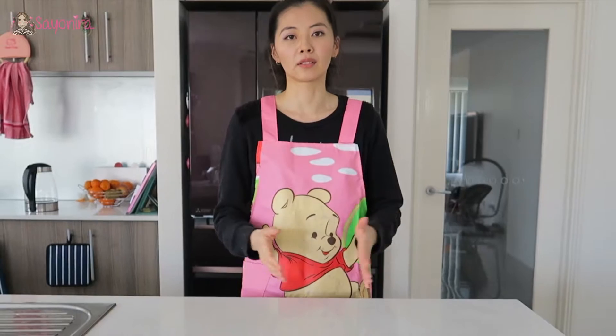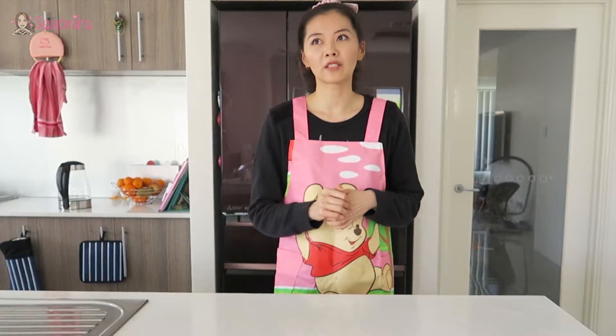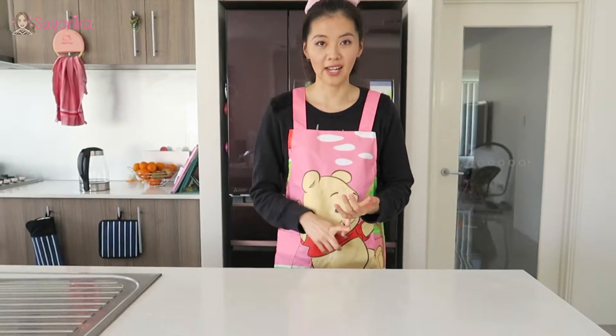Hi guys, welcome to my video on Lazy Cook Pig Eater. Since I'm quite time poor and don't have much time cooking and preparing meals for three or four hours a day, I would like to always find creative ways to make food that's still tasty with simple ingredients and very fast to prepare.